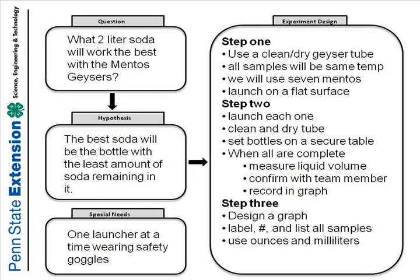Like what? Well, the geyser tube gets wet, so we'll have to clean and dry it. Good. Then what? Some soda is in the fridge, some is out here. Since there isn't much room in the fridge, let's get it all to room temperature. So now we have our question, we have a hypothesis, and now we have our experiment design and safety considerations.